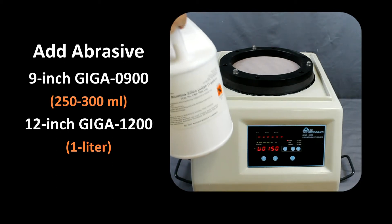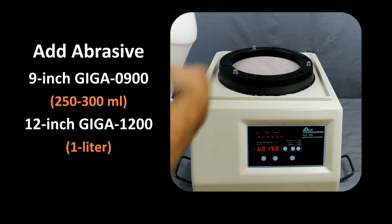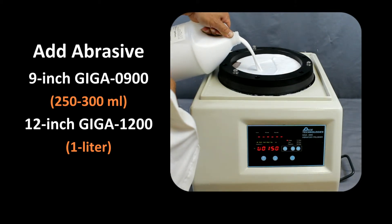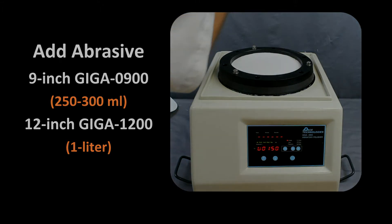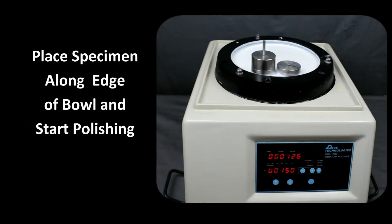The volume of abrasive required is quite small. For the 9-inch Giga 900, it requires about 250 milliliters or one pint of abrasive. For the 12-inch Giga 1200, the amount of abrasive is approximately one liter or one quart. Place the samples near the edge of the bowl and start the polisher. The sample should track along the rim of the polisher ring.